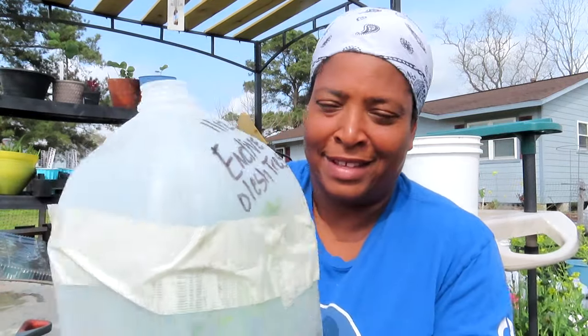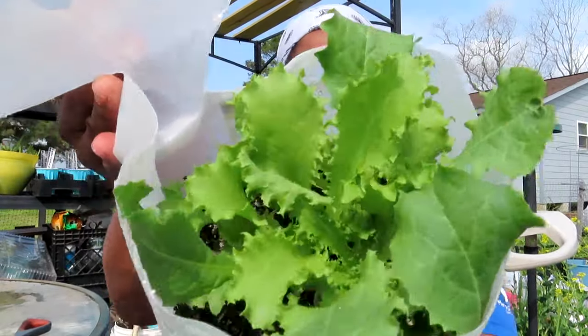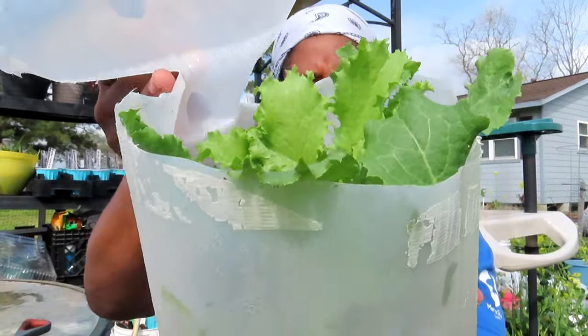Here is endive — planted January 12th. Y'all ready for the endive? Look at that, beautiful! Winter sowing — it doesn't matter if you're in Texas, you can do this. It was nothing to it. Starts right now are six dollars for one plant at the store. Y'all better do some winter sowing next year. Trust me and believe me when I say you can winter sow in hot temps and hot areas.